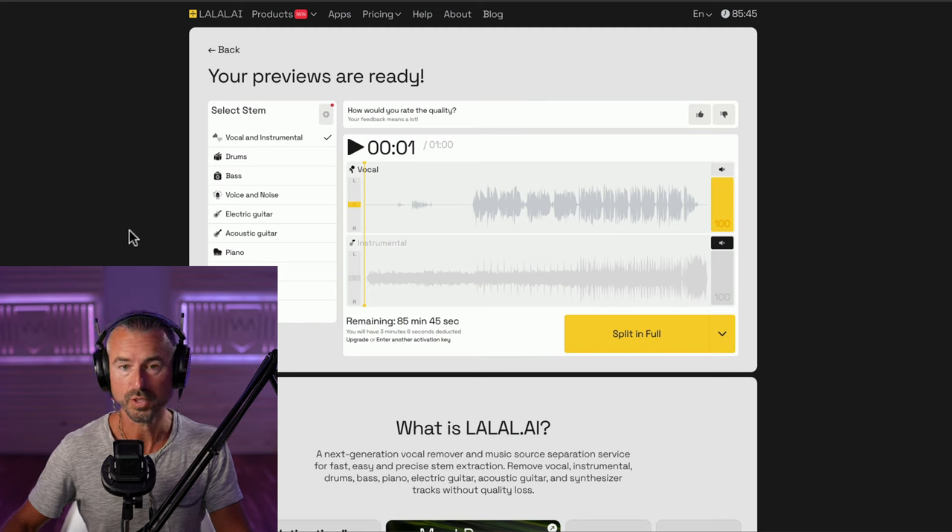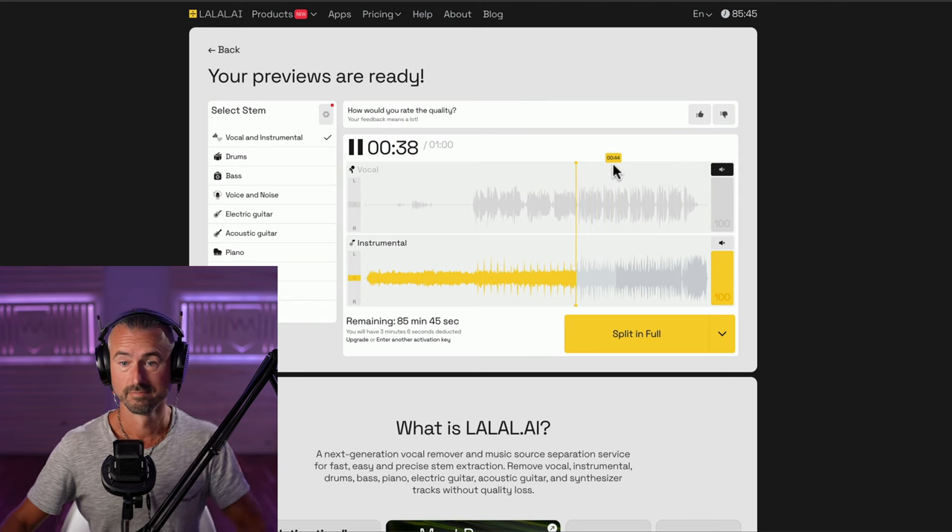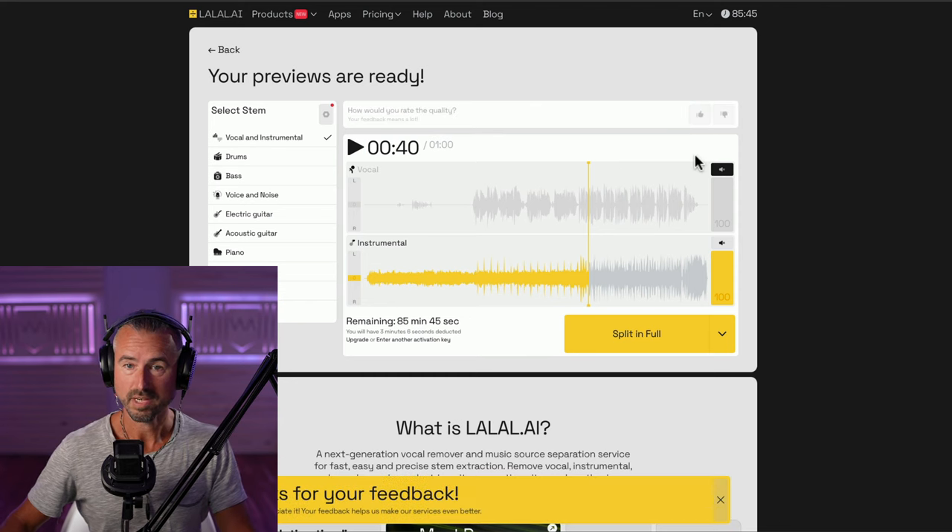Here are the results where we can preview what has been done. Let's go ahead and listen to the vocal. Sounds pretty good. We can mute that and then unmute the instrumental - let's listen to that. I'm going to give that a thumbs up.